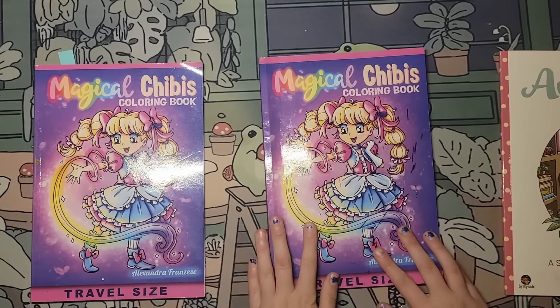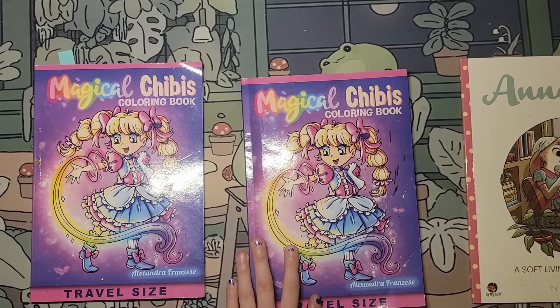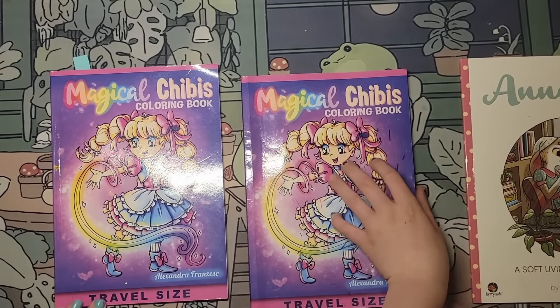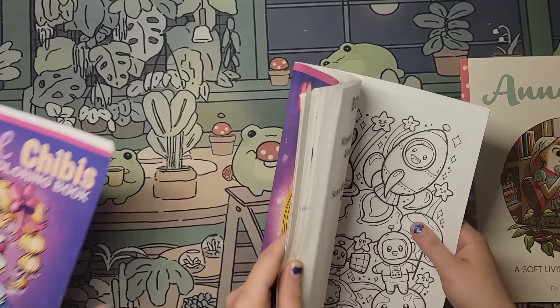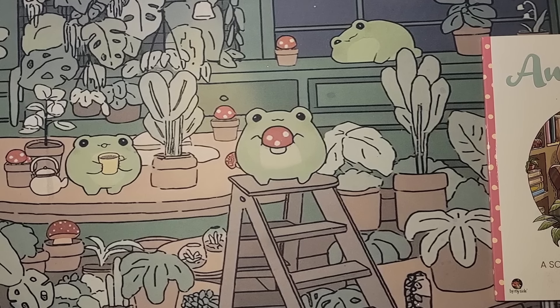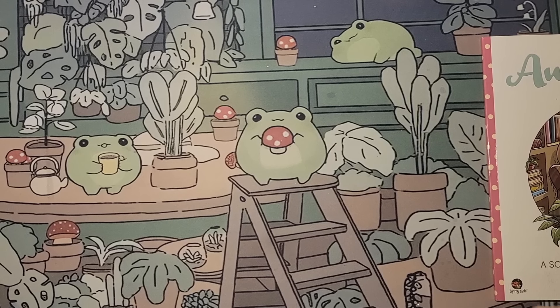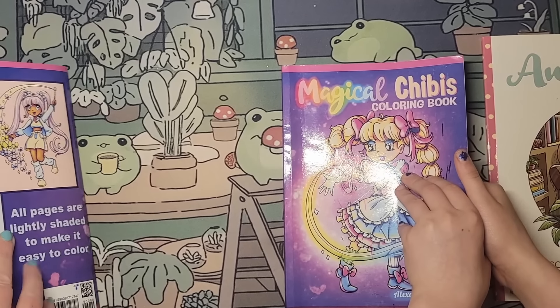Guess who is ready on deck! Hello — it's Sweetie Pie. My granddaughter is here. We have a couple of buddy colors and then she has a few things she'd like to show that she did over the month. So we're going to do Magical Chibis out of Alexandra Francis — travel size. Which one did we do this month?